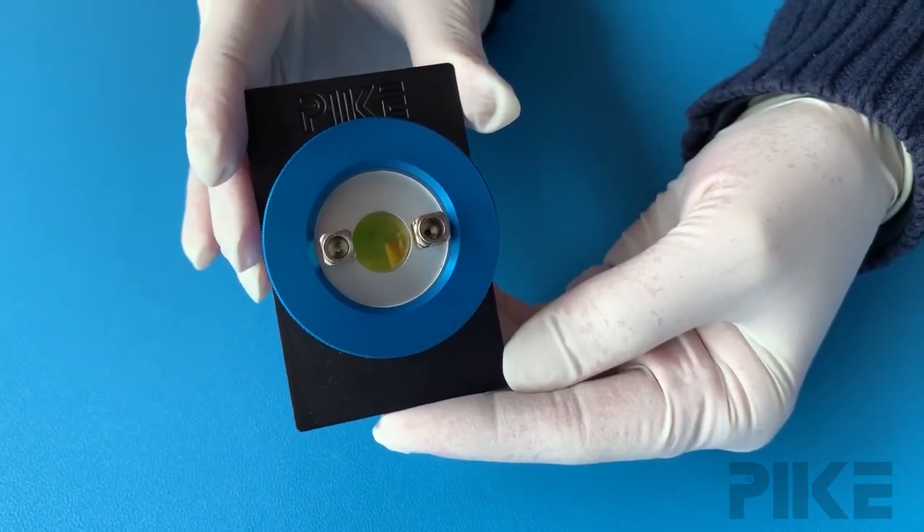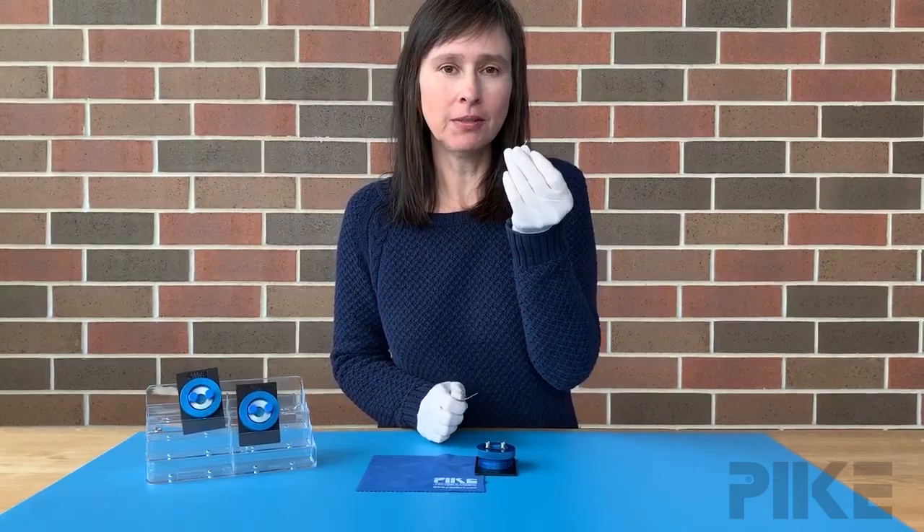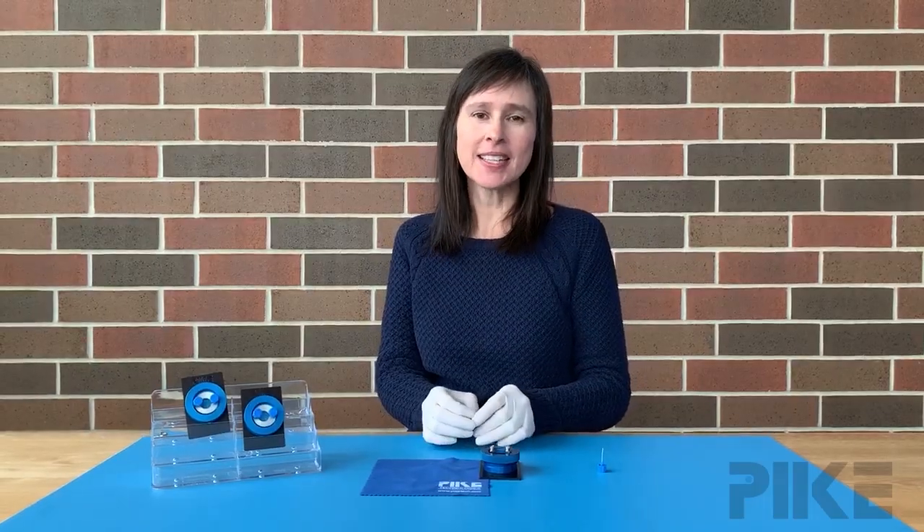So there's your tip of the week: if you lose your alignment tool that came with the demountable cell, go ahead and use a paper clip. Thanks for joining us — we'll see you next time.